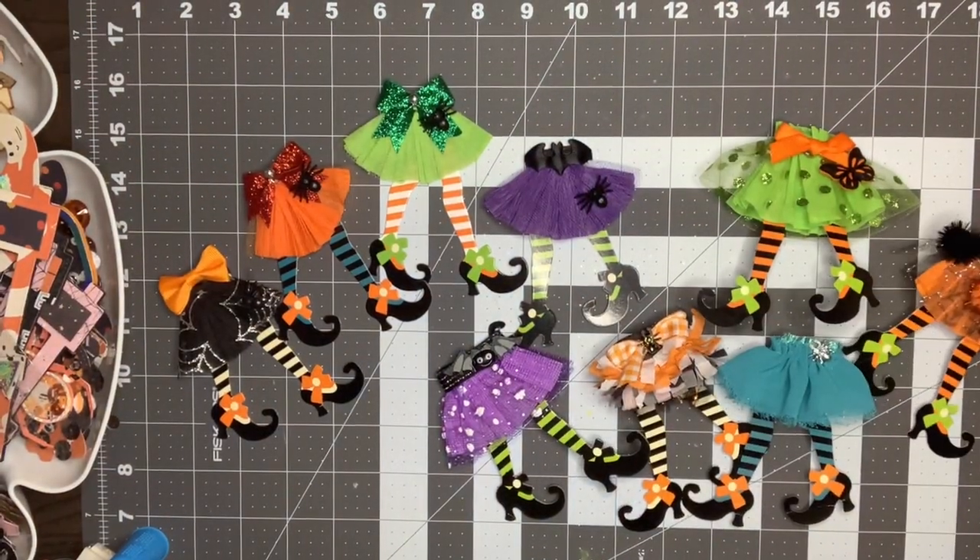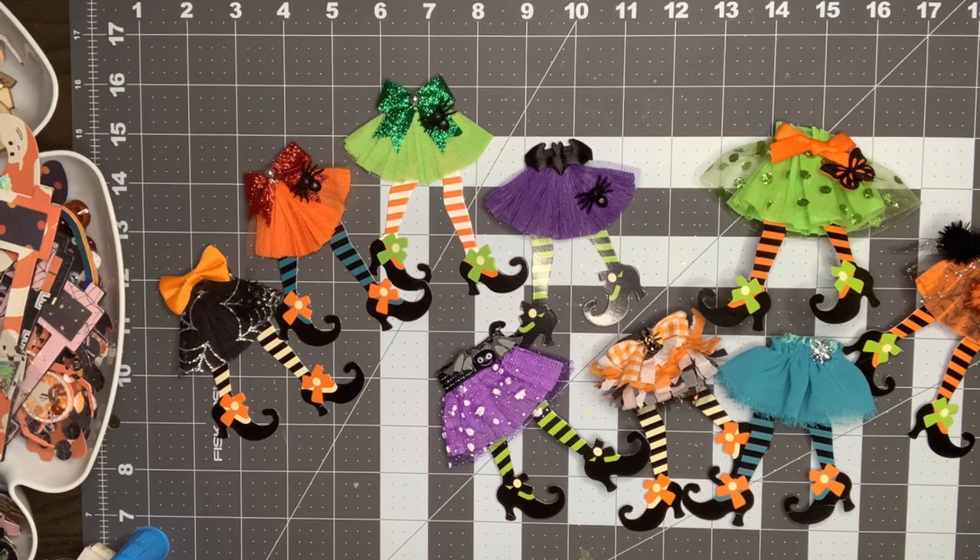I absolutely love how these turned out. I will show you if I end up using them in a wand, and I do plan on using one on a memory decks as well — I'll show you those project shares when I'm done. Thank you guys for watching and I'll see you in my next video. Bye!